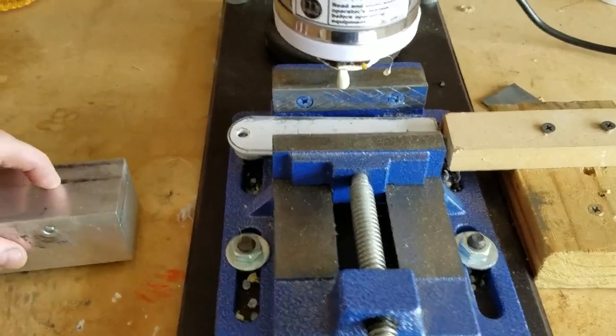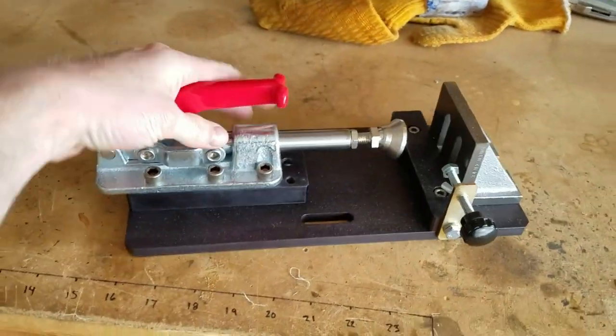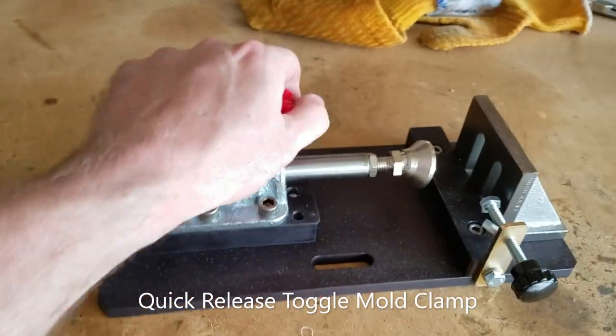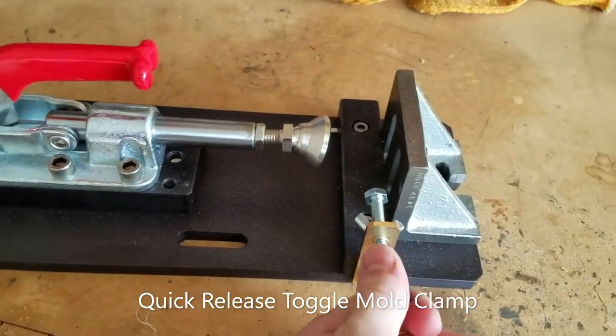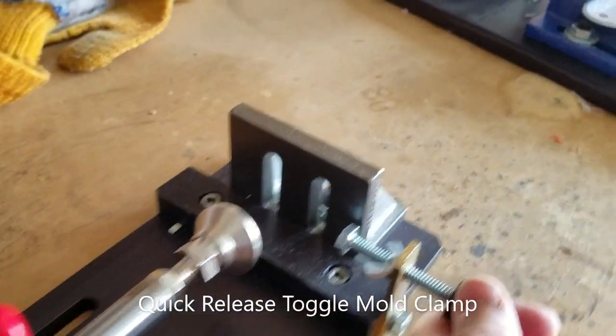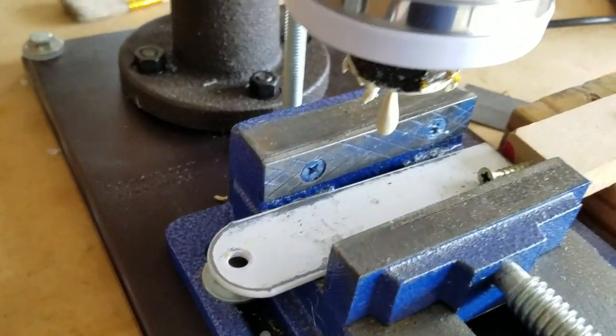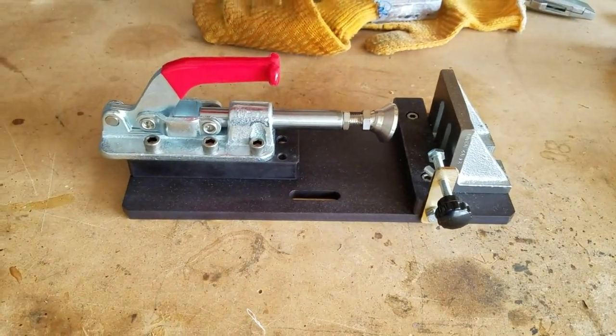But LNS Technologies has an add-on feature that you can get. Instead of the standard vise, they have this vise. It's a toggle quick clamp and it comes with a built-in mold stop. It's much higher backing than the standard vise. So I'm going to mount this on here and we'll give this a shot.